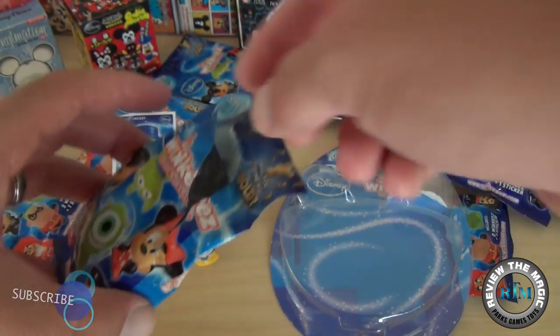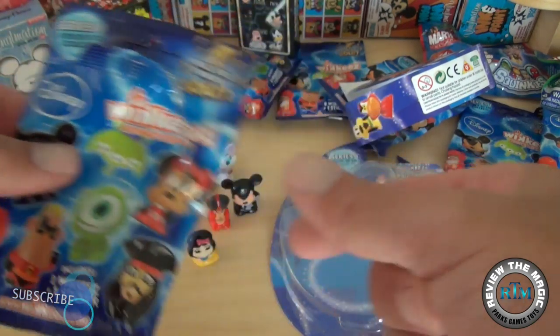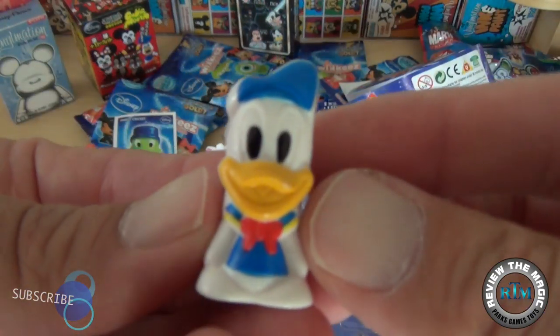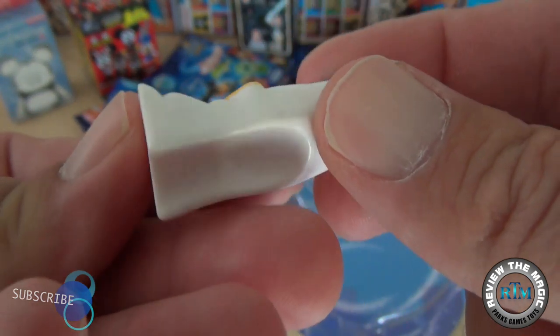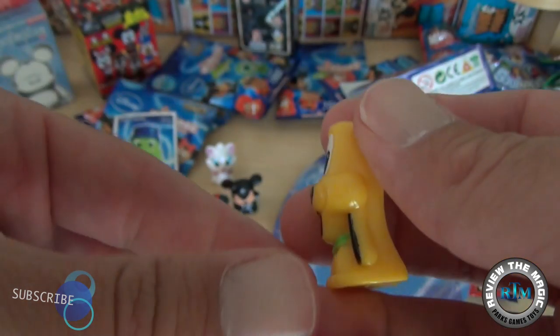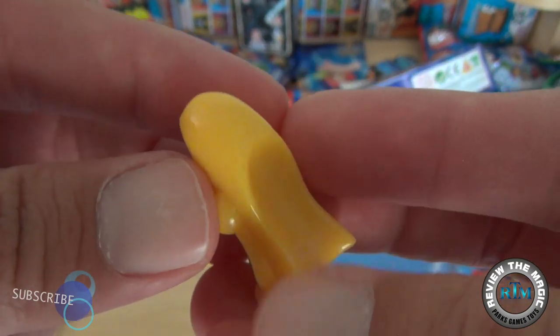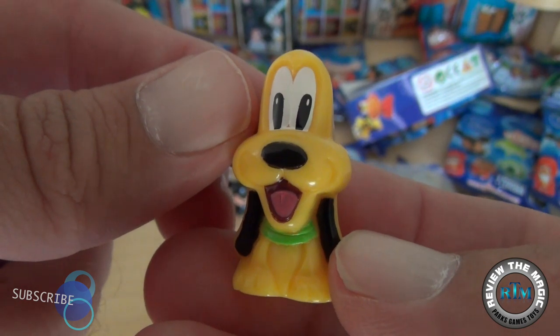Let's open the blind bag and see the two figures. They're loose inside, not wrapped, and it's tough to tell which ones they are by feeling the pack. First up is Donald — a classic Fab Five character, thumbs up for Donald! And another Fab Five character: Pluto.